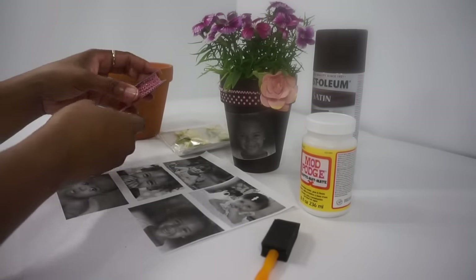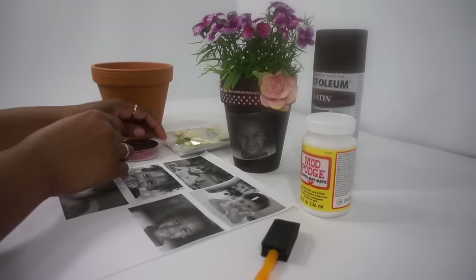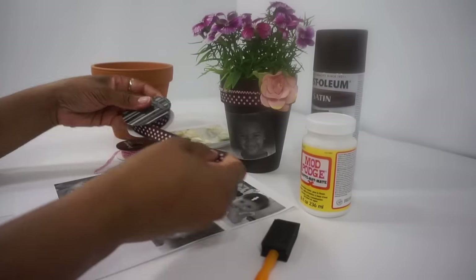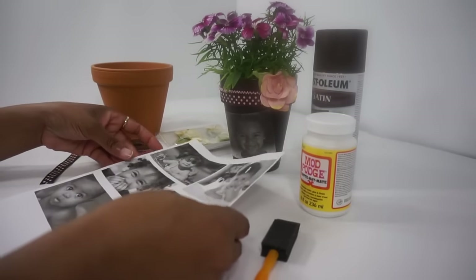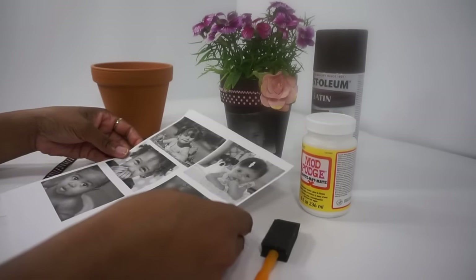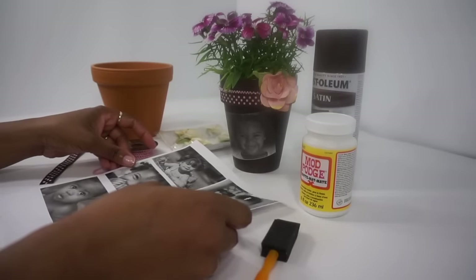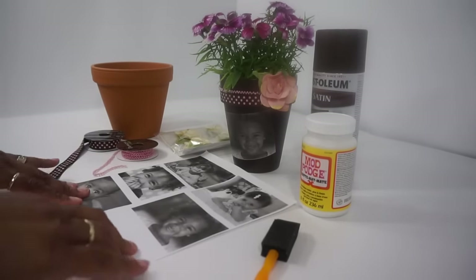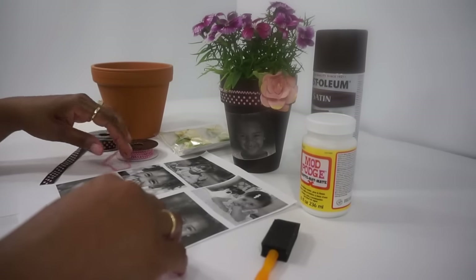Then I just have some pearl trim, also a dollar, and some polka dot ribbon, also a dollar. Finally, what I did is I printed out some of my favorite pictures. I always try to print mine on regular printer paper because it's just so much easier to apply it with the Mod Podge. So those are my supplies.